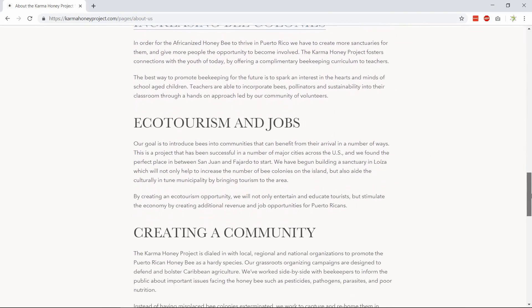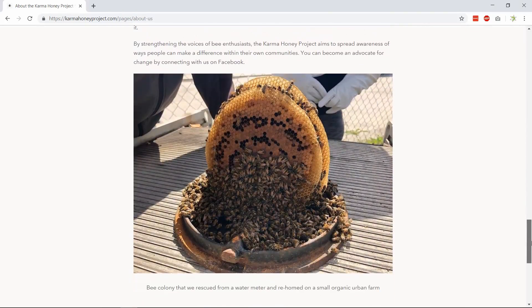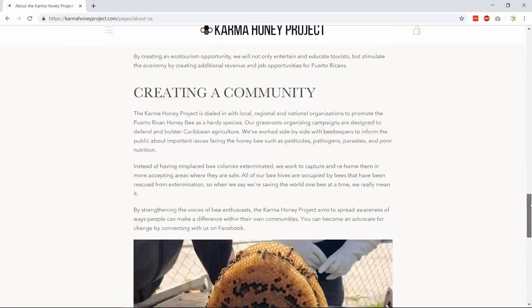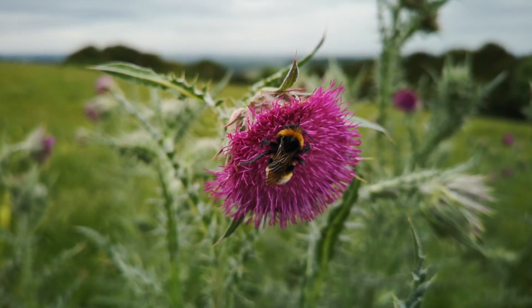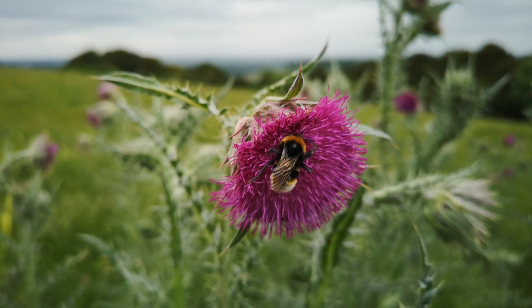The Karma Honey Project is a charity in Puerto Rico working to promote beekeeping, bee-friendly planting, and research and education to try to save our planet's bee populations. I'm donating the first month's revenue from this video to the Karma Honey Project. Thank you so much for watching and I hope to see you again soon.